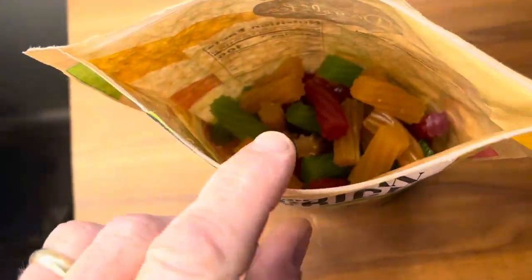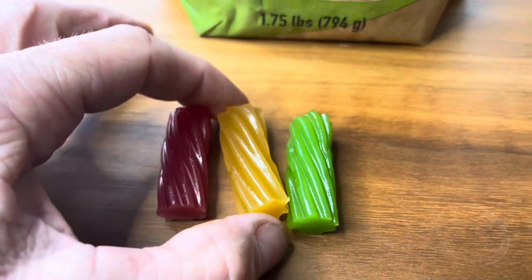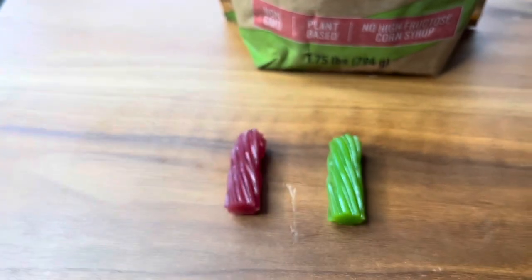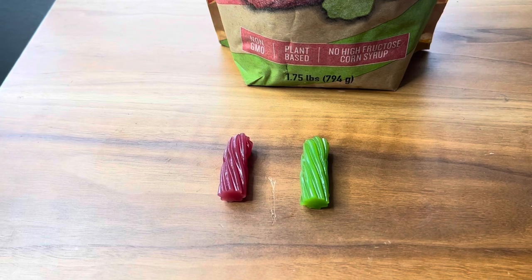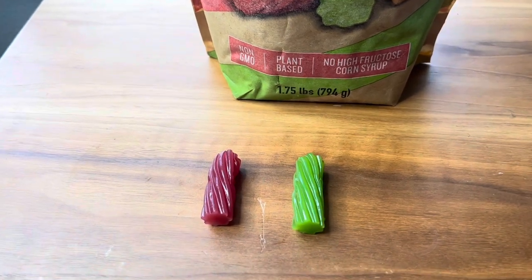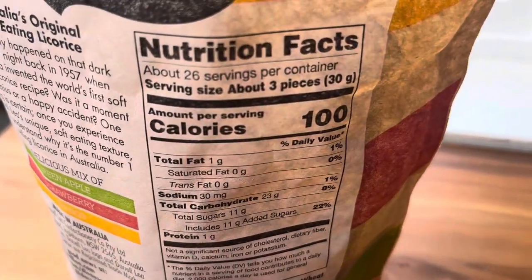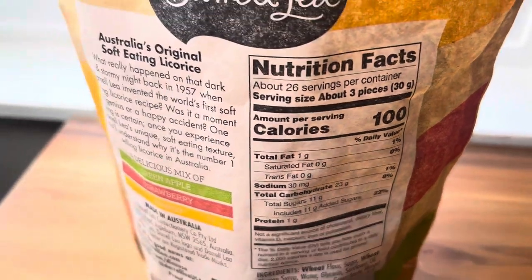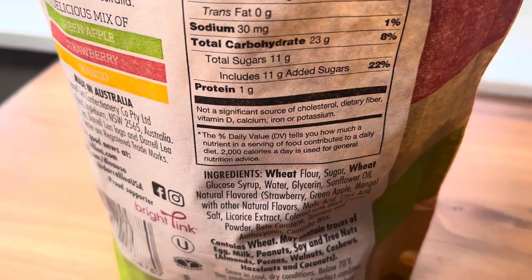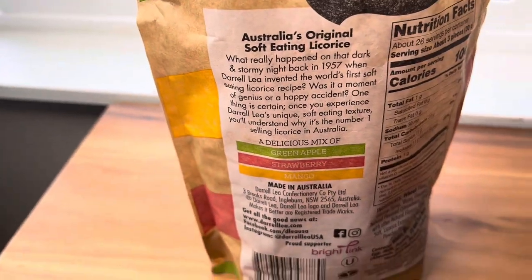They come in a resealable bag. Which one should I try first? All right, I'm going to try the mango first. Those are delicious. While I'm chewing this, I'm going to look over the bag. Not that you're worried about any of this if you buy licorice. Made in Australia. That mango one was amazing.